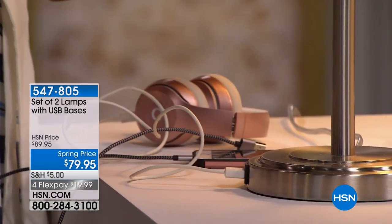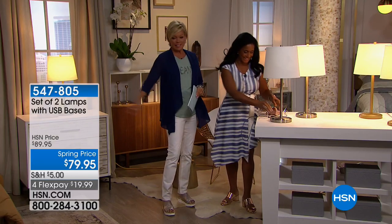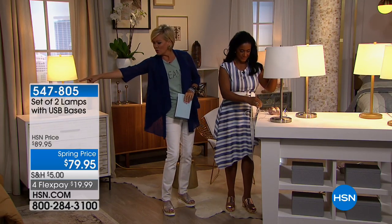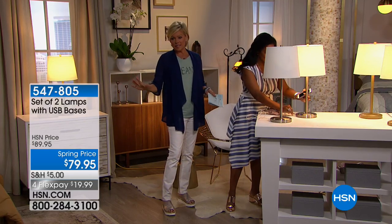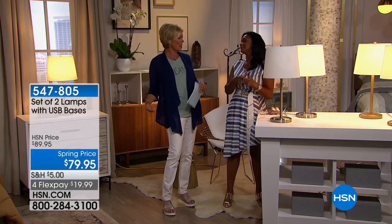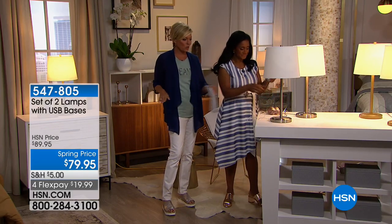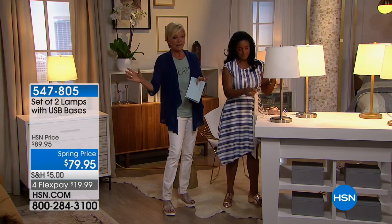Full admission: my phone when I charge it at night next to my bed is plugged into the wall, which is over there, and it doesn't quite make it to my nightstand — so it ends up on the ground. It sounds like a little thing, but if you have to check the time or your alarm goes off, it's nice to have it right next to you.